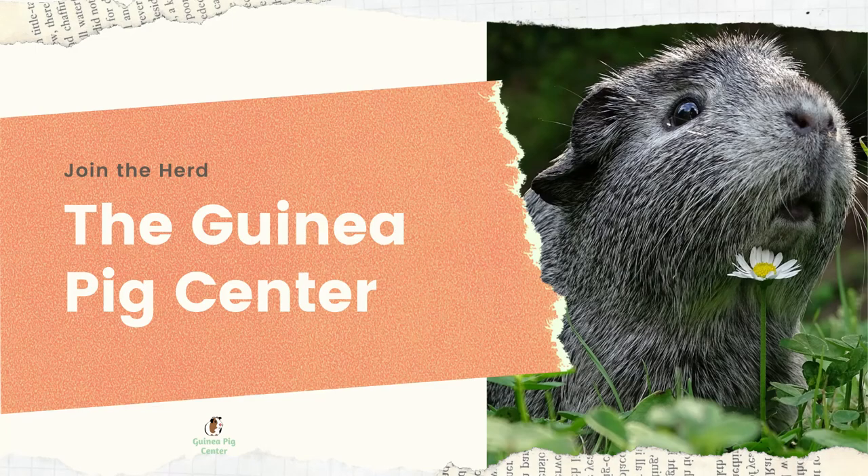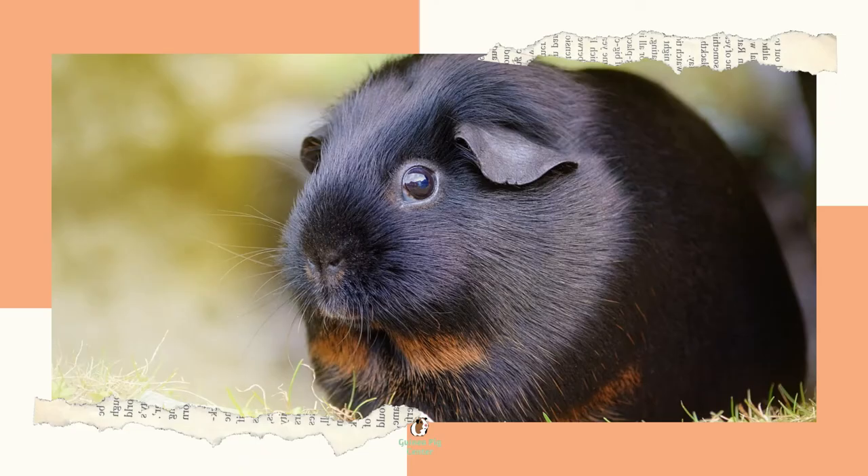Hello! Today we're going to be talking about caring for guinea pig hair, which needs varying degrees of care based on the length and texture. Caring for guinea pig hair may not become a part of your daily routine, but if you have a long-haired guinea pig, chances are it will. It's totally up to you as to which guinea pigs you have.